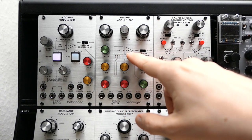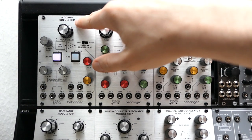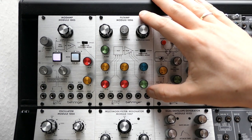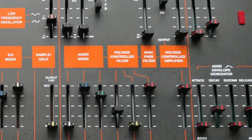It combines a low-pass filter and an amplifier, both voltage controllable, and shares this dual functionality with the modamp module that I reviewed in the last video, which combines a ring modulator and a VCA. The Filtamp represents a standard combination of two crucial functions — filter and amplifier — that we find in this arrangement in nearly every subtractive synthesizer.